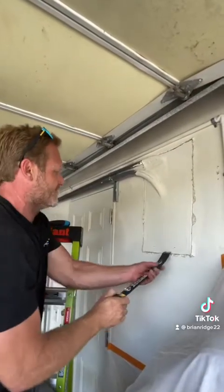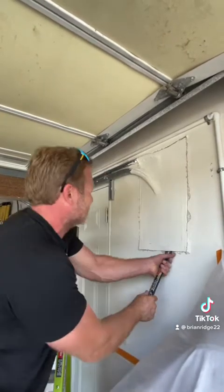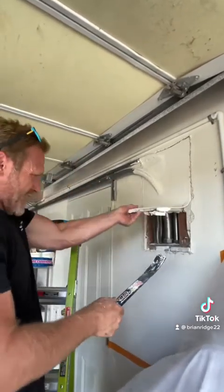After cutting out the drywall, I'm going to try to pry this out. There was already a patch here, so there's wood behind here.